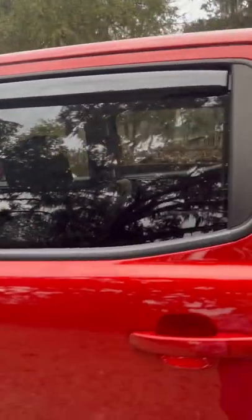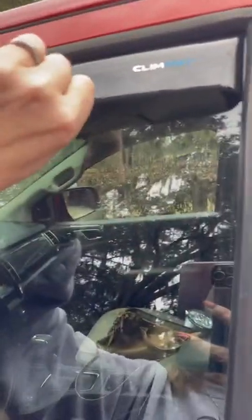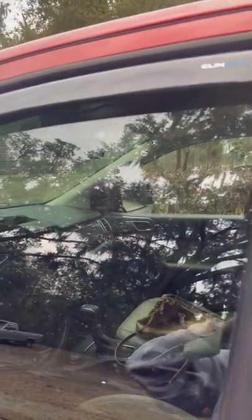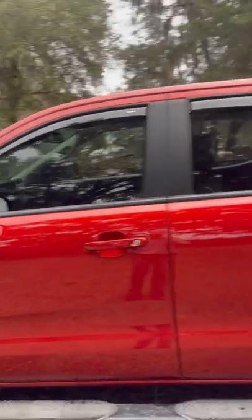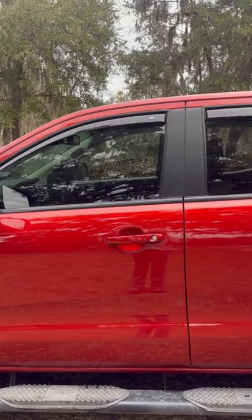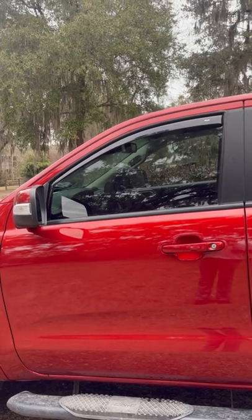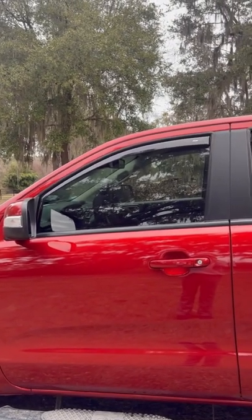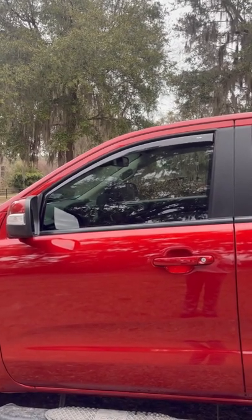All right, done. The back window went a lot smoother than the front. The front one I had to open the door and adjust it a little bit each time so it wouldn't auto-retract. The instructions say leave them up for 72 hours — I would definitely do at least 48. Also, do not do this when it's cold out; things just don't tend to stick and aren't as pliable in cold weather.